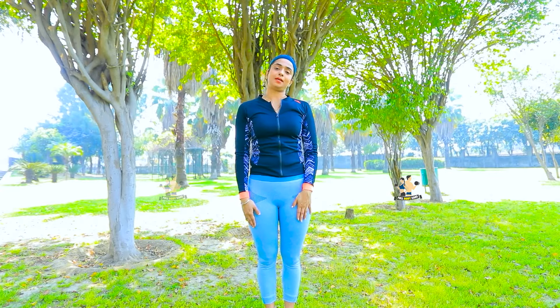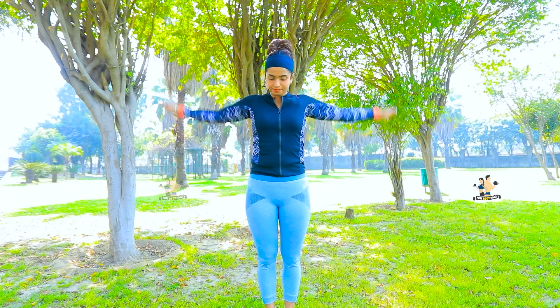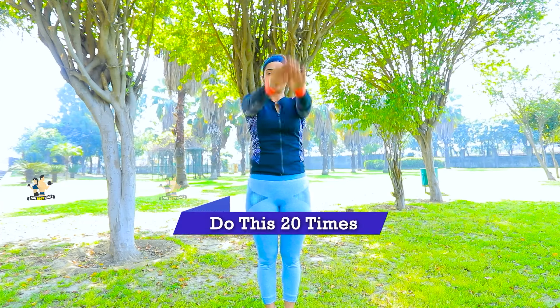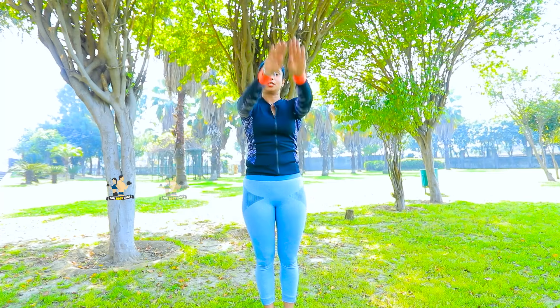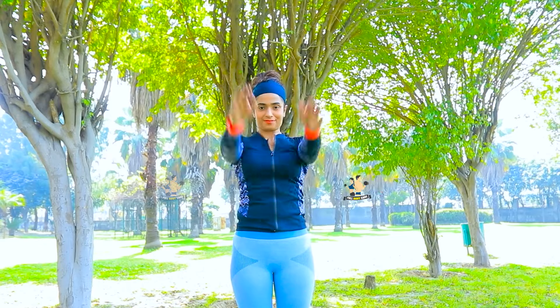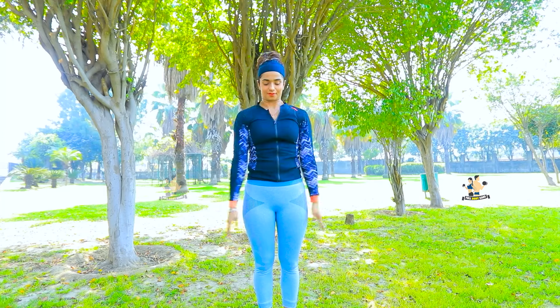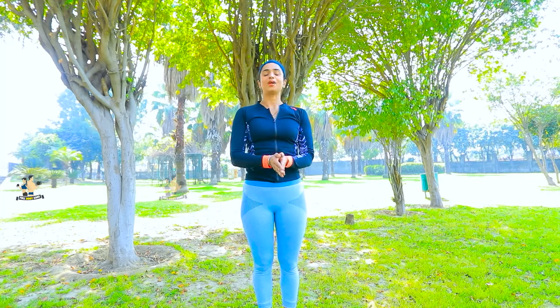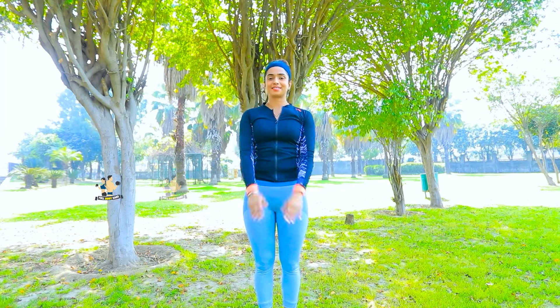Now let's rotate our hands. 10 times clockwise, then 10 times anticlockwise. Relax. Now anticlockwise.